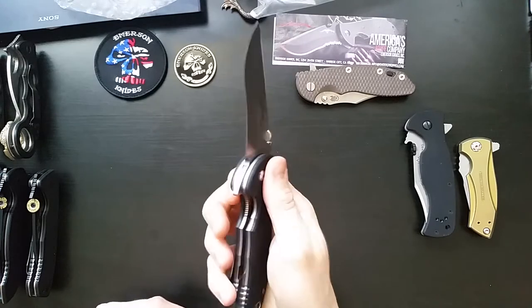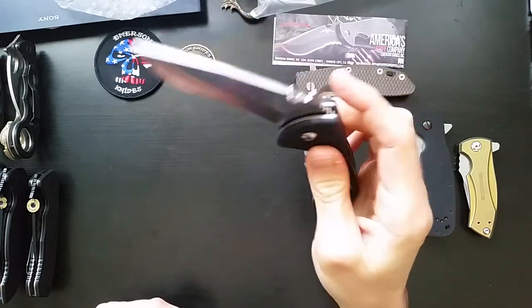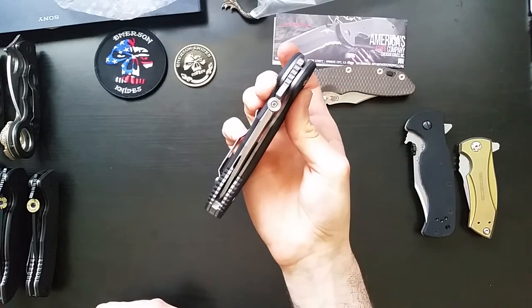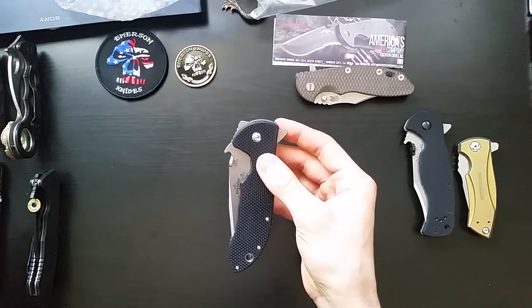This is awesome. I wish I had an actual standard production Commander to compare it to, to show you the difference — ooh, that's so nice.